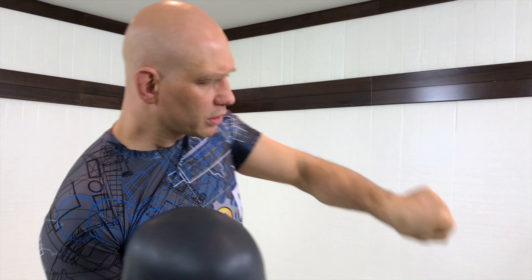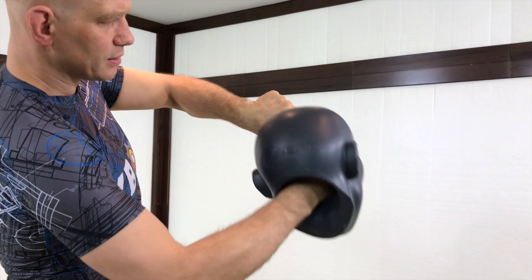We're gonna look at exactly which knuckles to make impact with in a different video on this channel, so subscribe and you won't miss that. But in general, you want to hit with these knuckles here, not these knuckles here. Punching with your wrist bent like this is a problem because you can break your wrist that way.